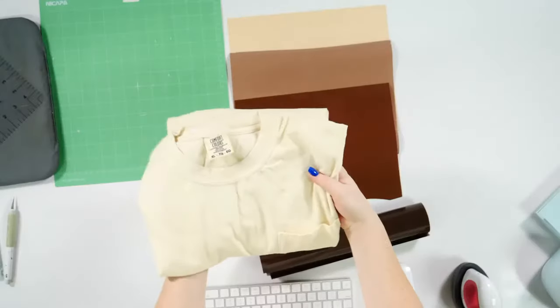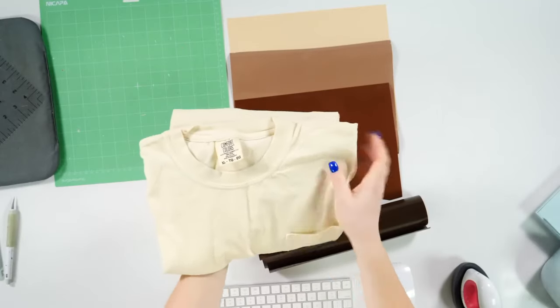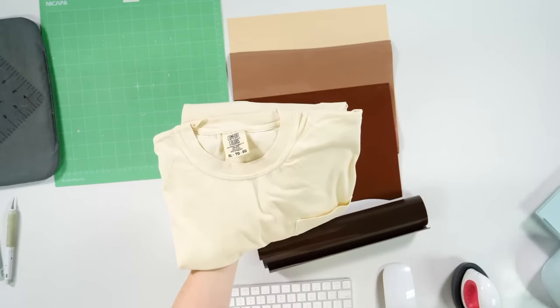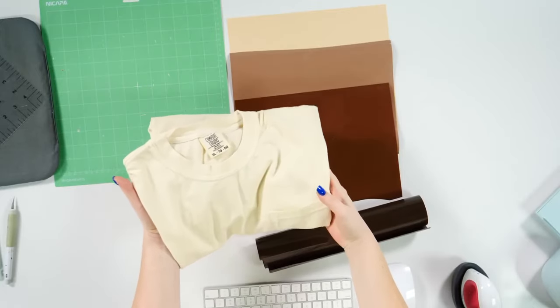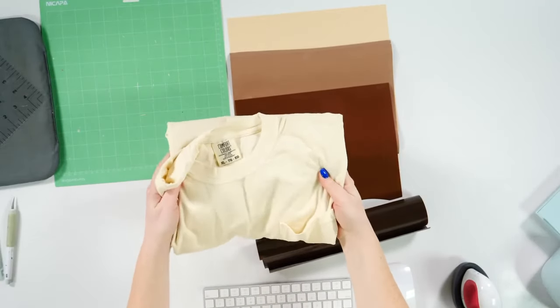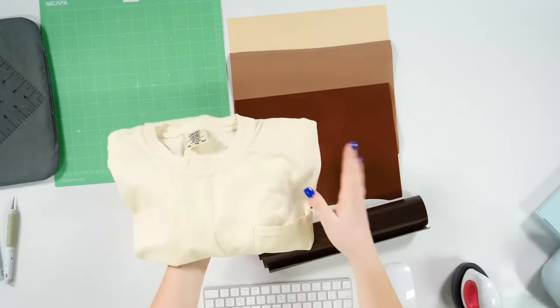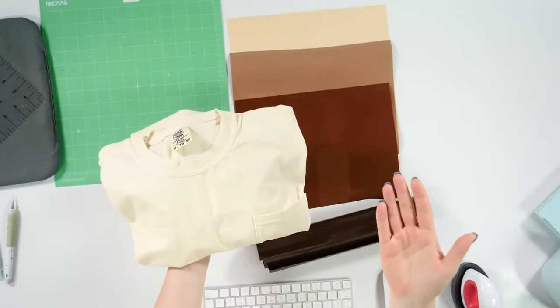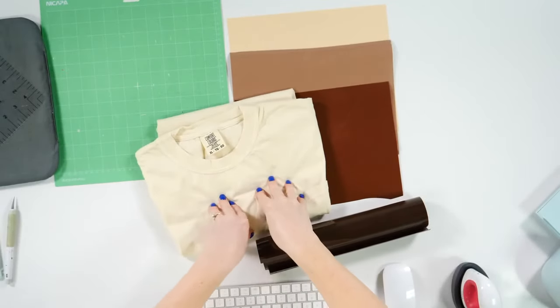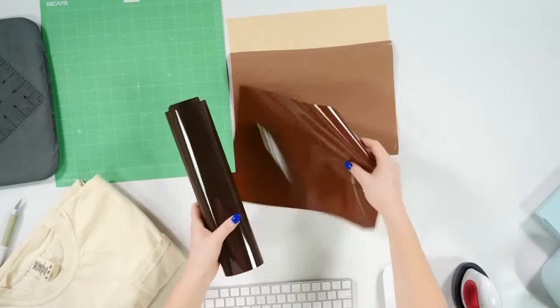We're using a Comfort Colors shirt today - this color I want to say is just ivory, but it is 100% cotton. If you are putting HTV on shirts you need to be pre-washing them so that when the shirt gets washed it doesn't shrink. I always err on the side of caution when working with shirts I'm making for people, because you don't want them to get home and the shirt shrivels up their design. Cotton does shrink, so you definitely want to wash it. I've got our HTVs here - we've got a dark brown, a little bit lighter, a hazelnut color, and a light apricot color.